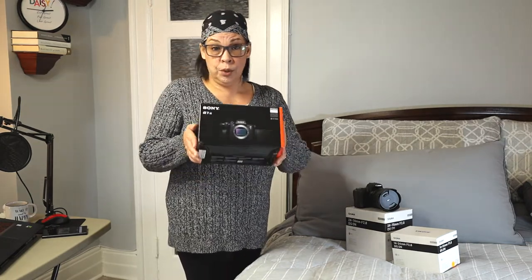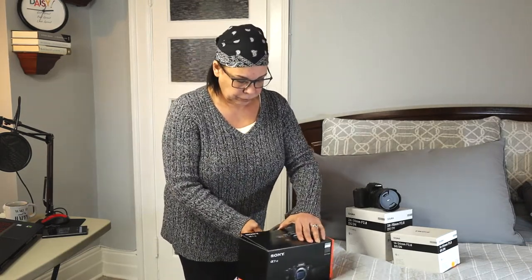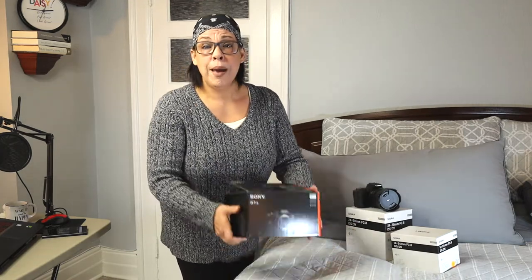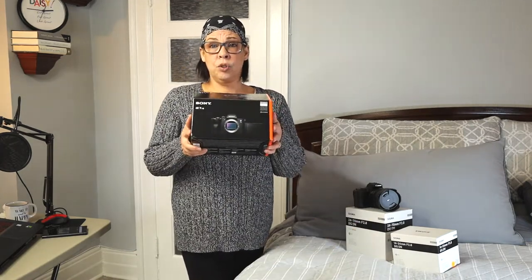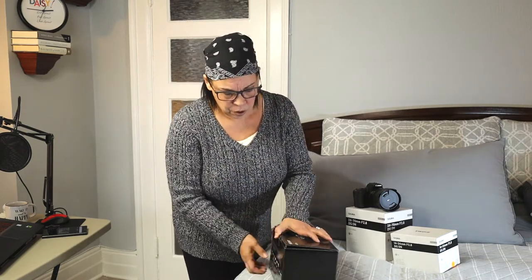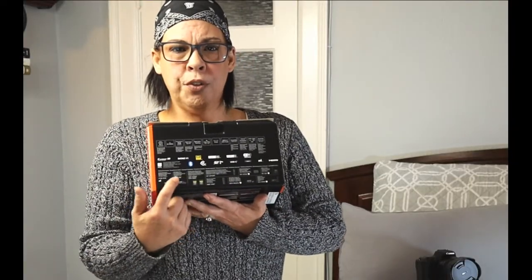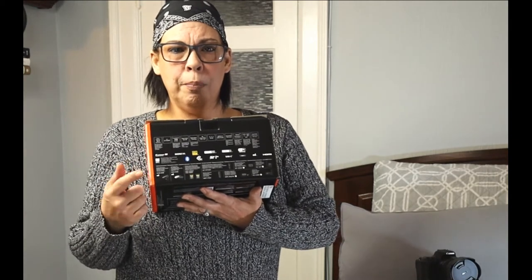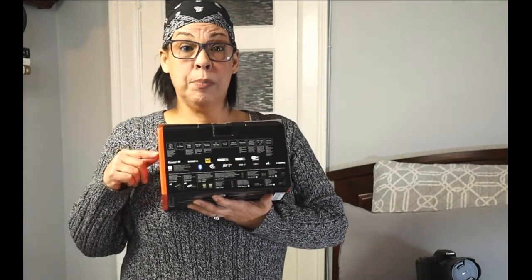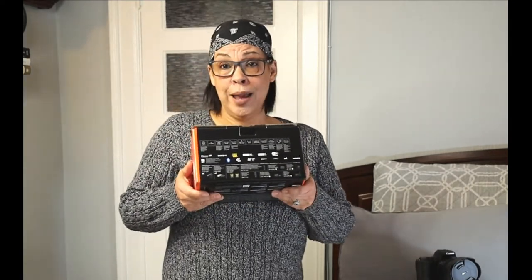It's nicely packaged — I really dig the presentation. Let me show you the side of the box: it has all the specs, a lot of what I just described. 12 megapixels, 759 AF points, 10-bit, optical steady shot, dual slots — this camera is quite a thing.